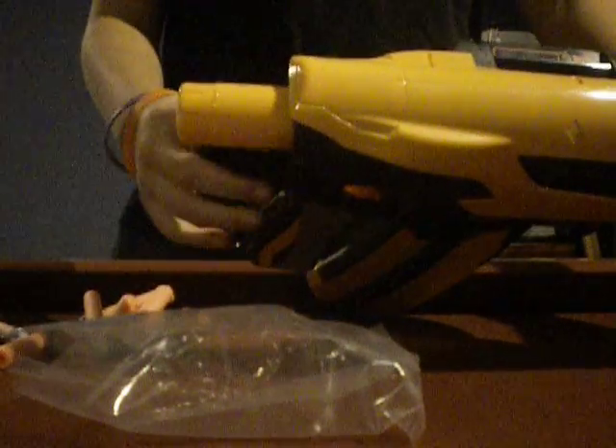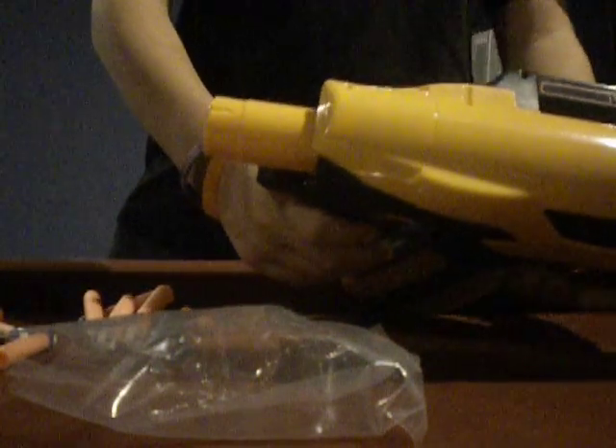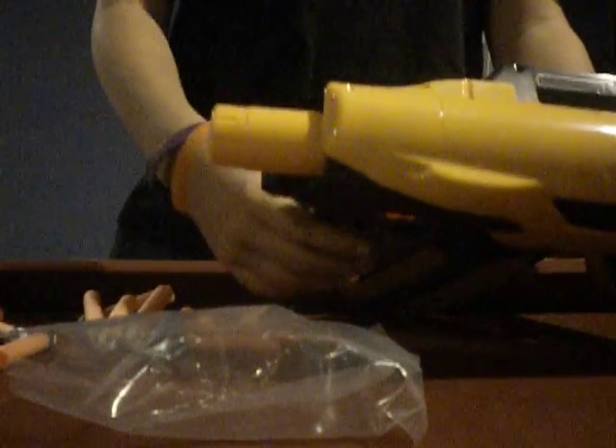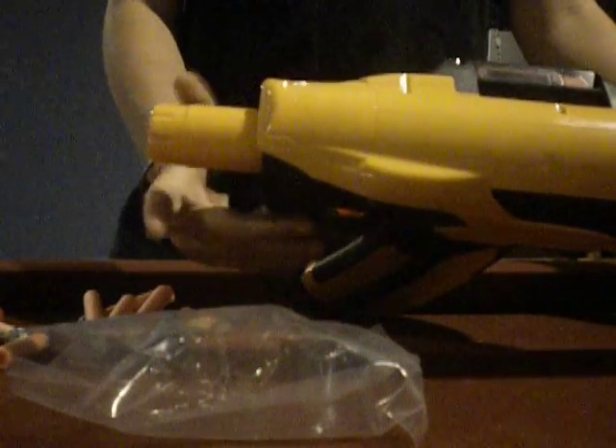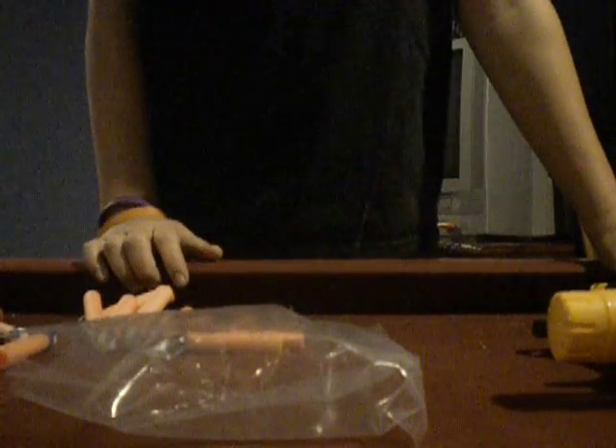One more thing I wanted to mention: the stock — there's obviously going to be a stock attachment coming out, but the stock is not compatible with an N-Strike stock. So your stocks with your Recons and stuff like that, you can't use those. We'll be on the lookout for stocks for the Dart Tag blasters. Thank you guys so much for watching — drop a comment, or please subscribe.